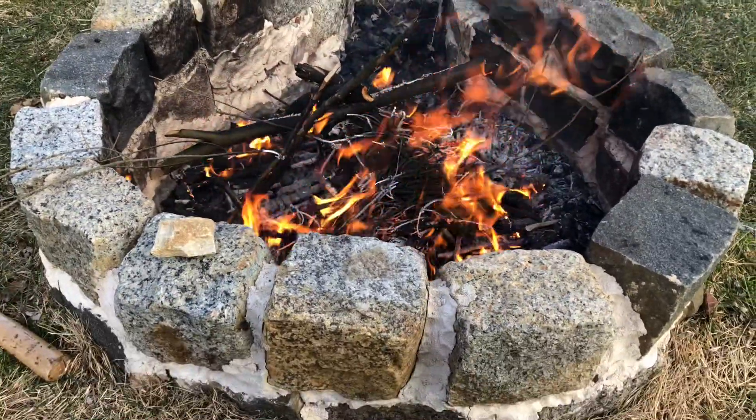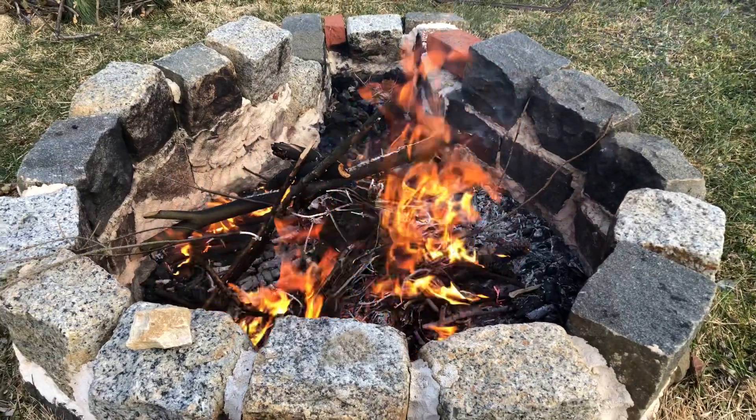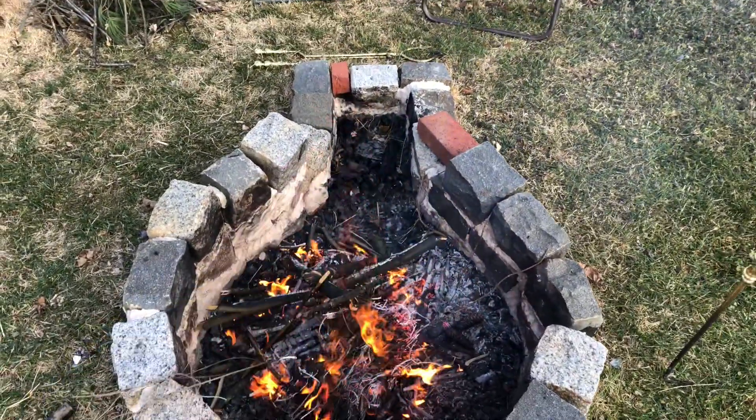They were there for a long time. I dug them out. I'm not a mason, so it is what it is, but it worked. And I got a keyhole pattern here, so I can pull coals to the front there and cook.